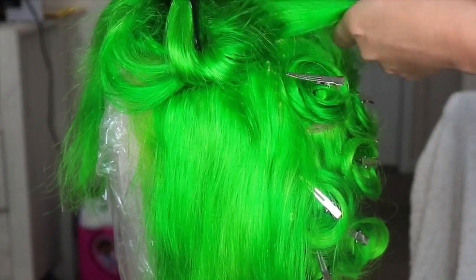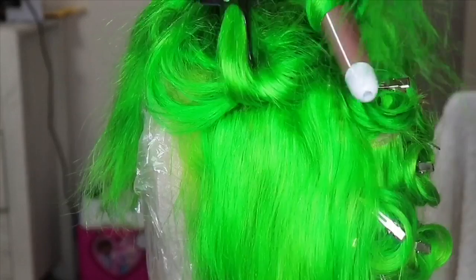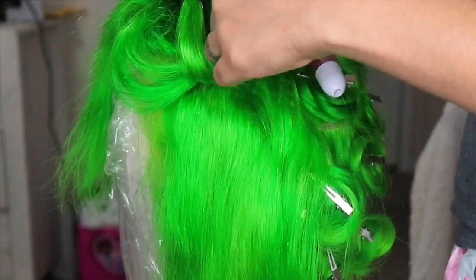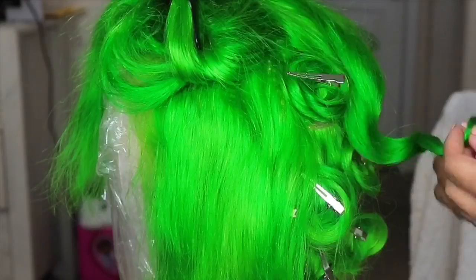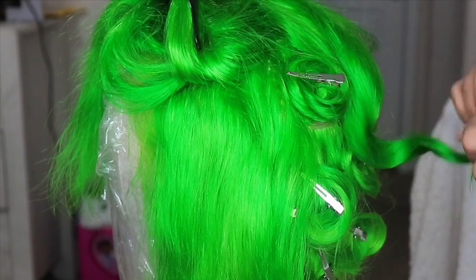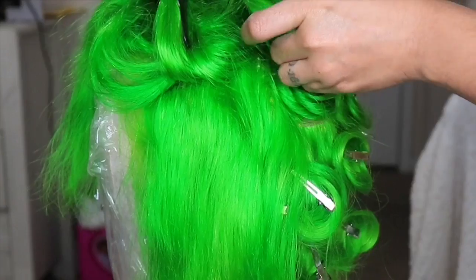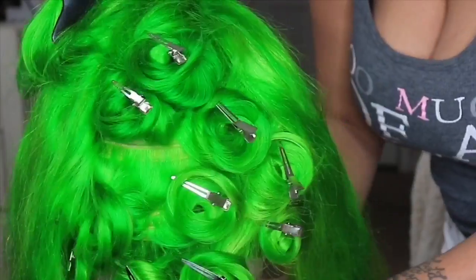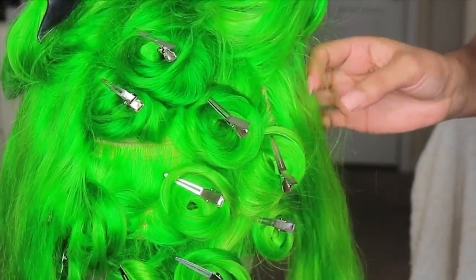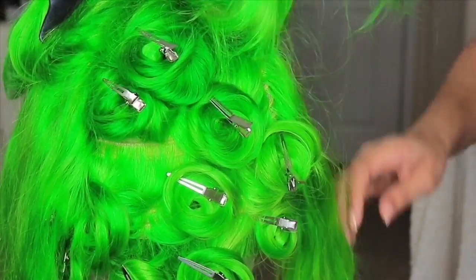Right here I'm using some of my anti-frizz serum — this is the next day after the hair has air dried. I'm spraying it on to protect the hair from heat, then using my wand curler to curl the hair and put it in some pin curls. I let those pin curls sit for about a day because I wanted to do the hair on my off day.